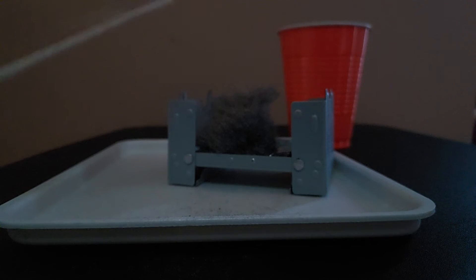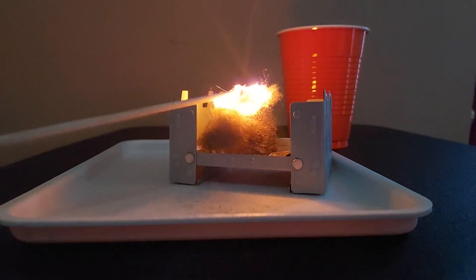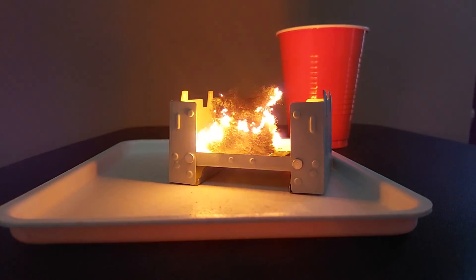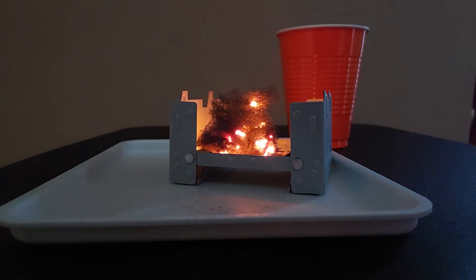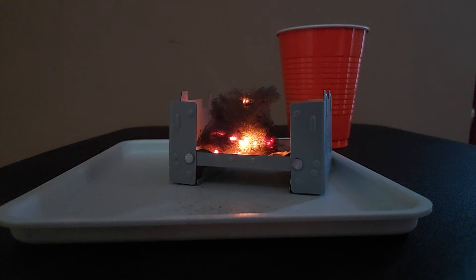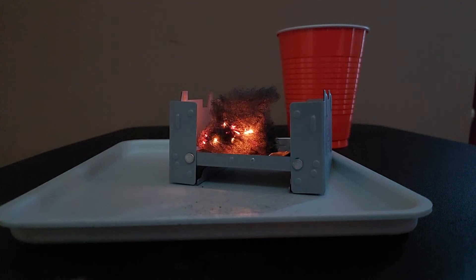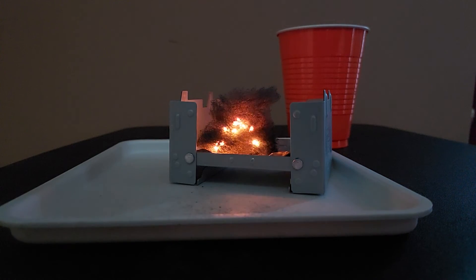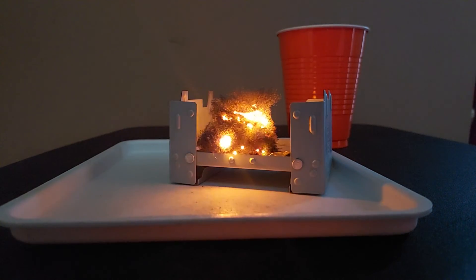Here we go. Now we're going to shut this — whoa! The iron wool is on fire. You can see the iron wool is on fire. This is how it looks.